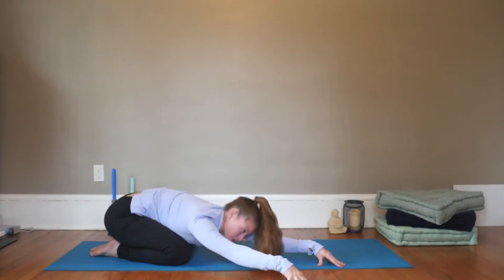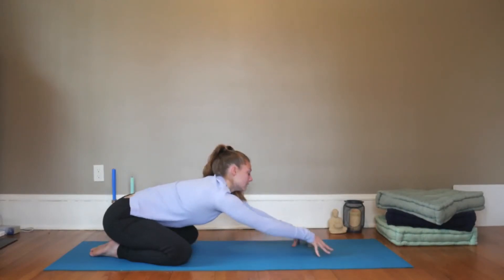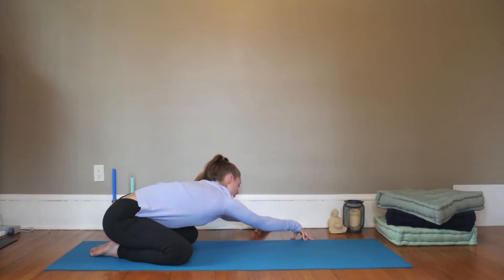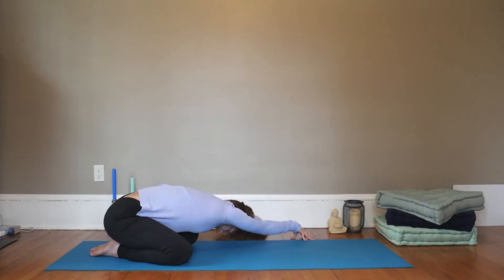Inhale, walk the fingertips through center. Exhale, take them over towards the left. The right fingertips will walk a little further forward, pull your right hip crease back, and then rest the head wherever it feels comfortable. Keep the shoulder blades drawing down the back, the armpits rotating in.